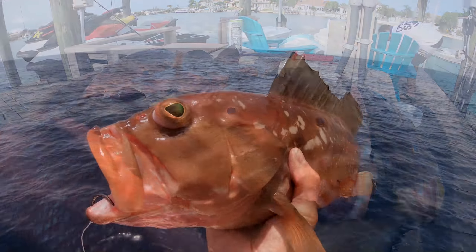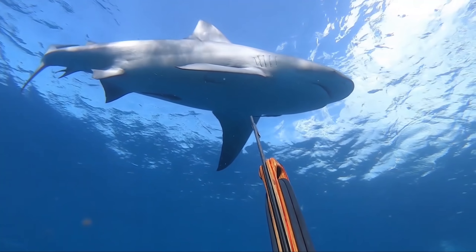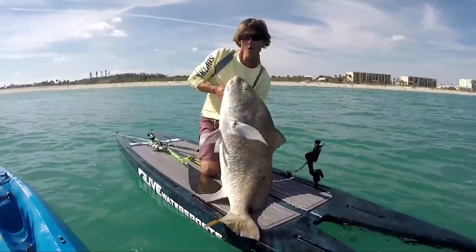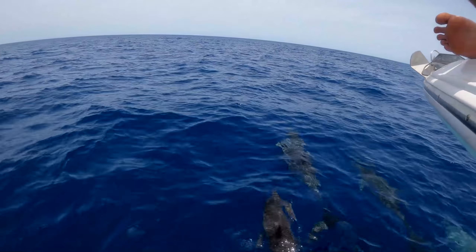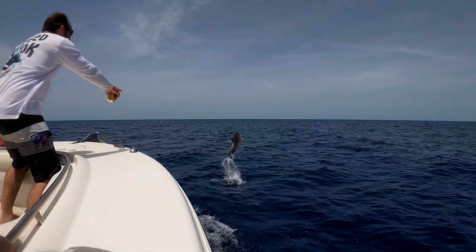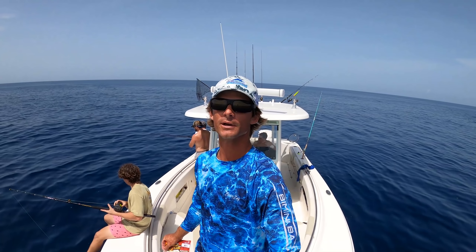Nice little mixed bag today for a quick little session. What's going on guys, we are out here today in the middle of the Gulf. I'm visiting some friends over here. We're in a 29 Robalo and this boat is sick. We've got a lot of room, flat seas. We're just getting started — we got a couple fish in the box already.